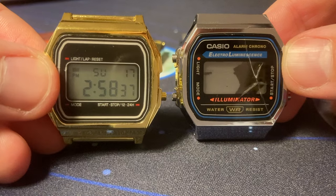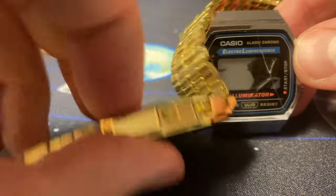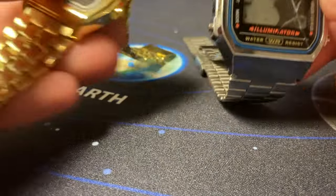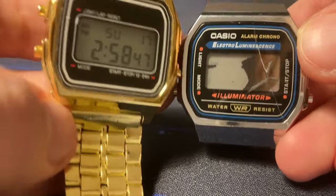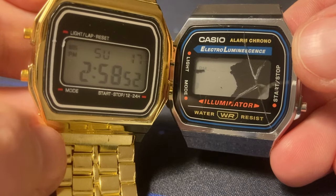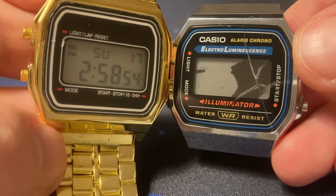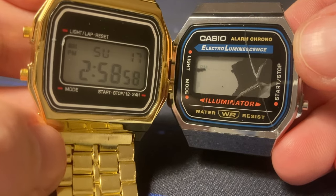Definitely it's a replica for the F91 - it's smaller and also thinner. But if we put the displays one next to the other, I guess it will fit. Let's start the sacrifice.